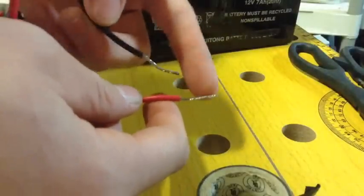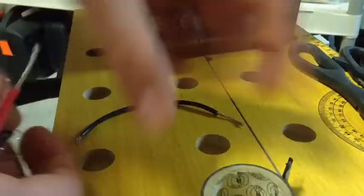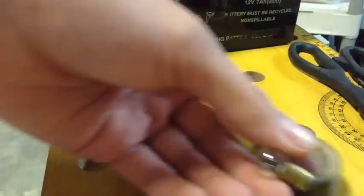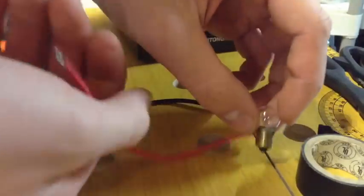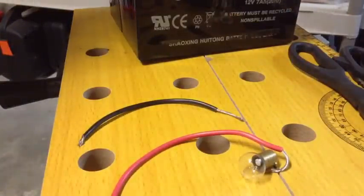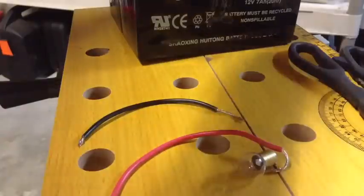With the end stripped off about an inch — enough to wrap around the metal part of the bulb — and some electrical tape. You're going to take your bulb and one of the wires, wrap it around a bit, then get enough tape to keep that wire onto the bulb. Wrap the tape once or twice around the bulb, keeping that wire on there.